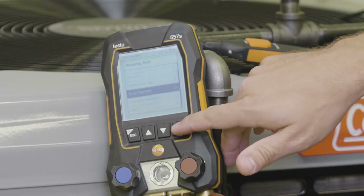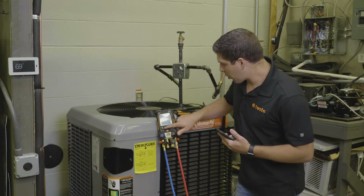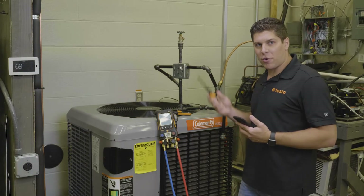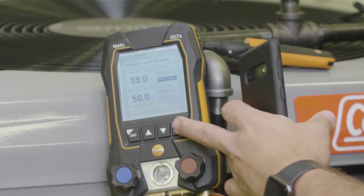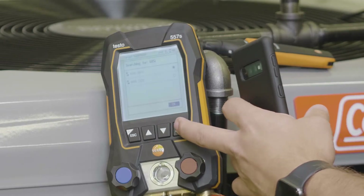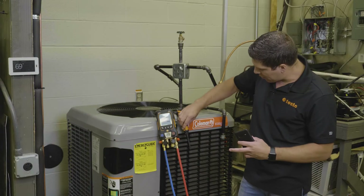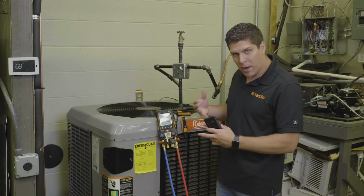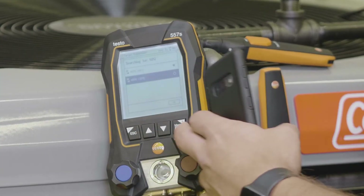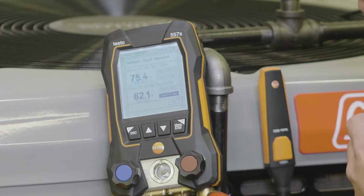We're going to scroll down to target superheat, and one of the nice features is we can do a simple configuration up front. We're going to go into our outdoor dry bulb and I have two of my 605i thermohydrometers from Testo. I'm going to select the smart probe — for outdoor I'll select the top one. Then for my return air, I want to make sure I have it lined up so I know where I'm pulling my air from. I'll go into return air, scroll up, select the other one, hit enter, scroll down, hit OK, and now we're set.